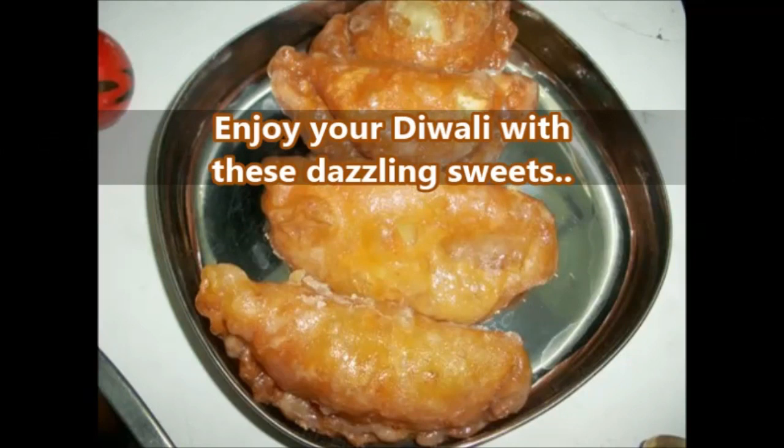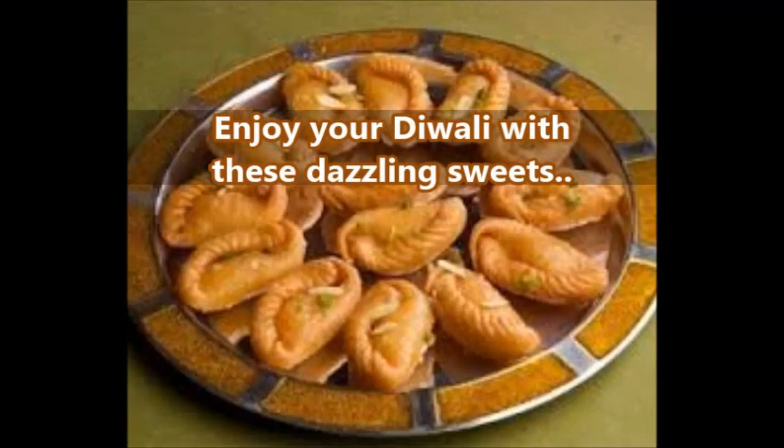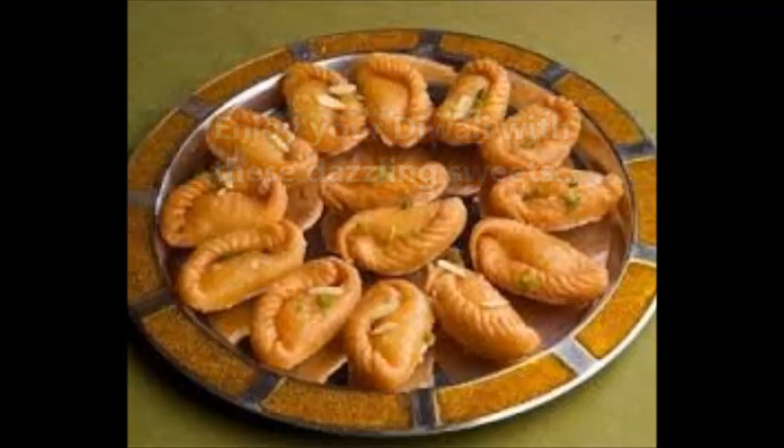Delicious, yummy, and tasty — festival sweet Chandrakala is ready! Enjoy your Diwali with these dazzling sweets. You can decorate with pista, badam, or whatever you like. This half moon shaped sweet is really tasty and easy to prepare at home with very few ingredients. I hope you like my video — thank you for watching, please like and subscribe.